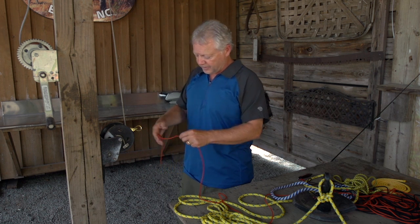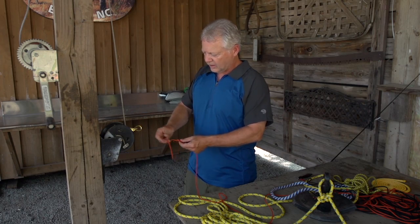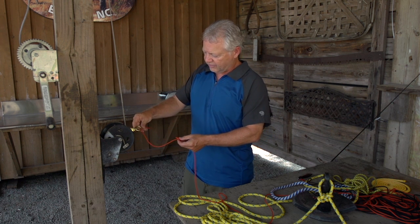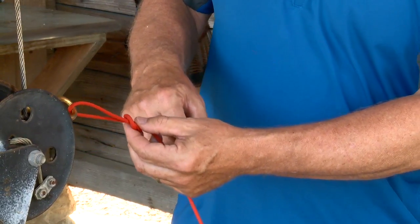We're going to start off with an overhand knot in the line — easy enough. We've got our fake fishing lure here. We're going to run the line through the eyelet on our fishing lure and then run it back through the overhand knot like so.